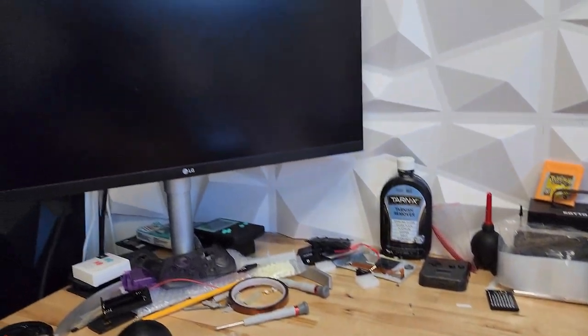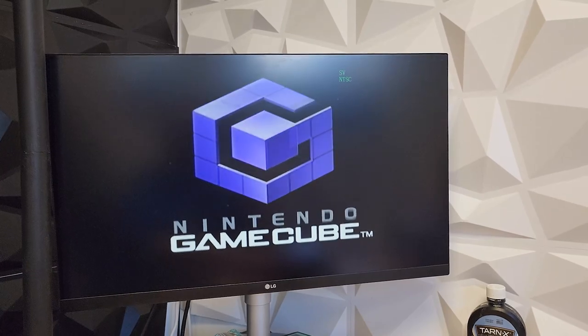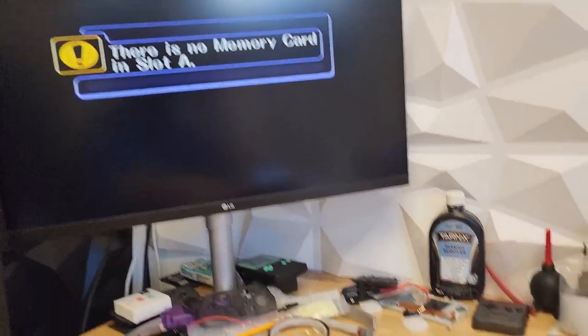From here we can go ahead and reassemble the console for a test. We don't have to do a full assembly — just enough to test the console. As you can see, it loads up the Smash Brothers game and gives us a message about no memory card being inserted. That means it's reading from the disk correctly.